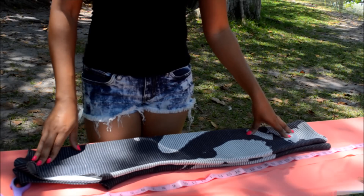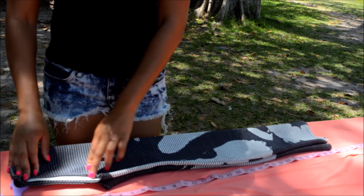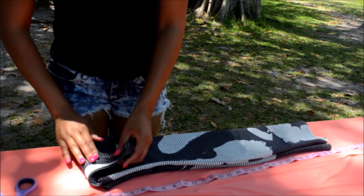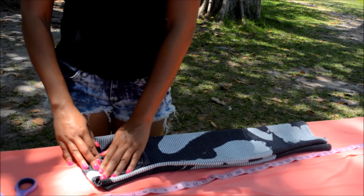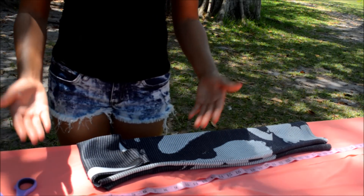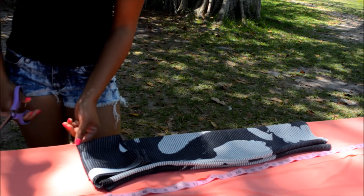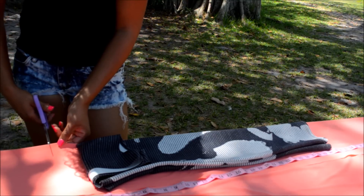Remember, we're making a tube top dress, so we don't need any room for arm holes or to attach sleeves or anything. Take your dress and fold it down to where the end of your armpit is. We're going to make one big rectangle that fits your body, so go up about two inches to leave room for hemming.